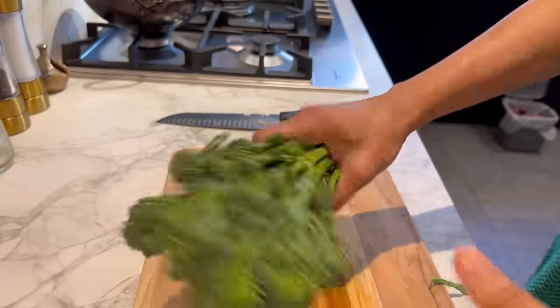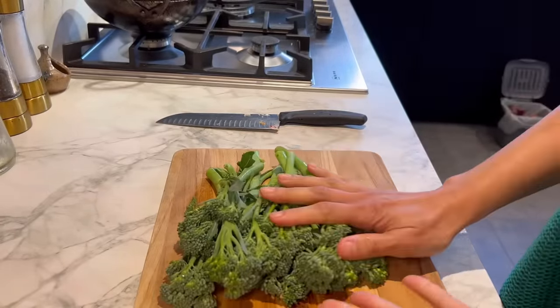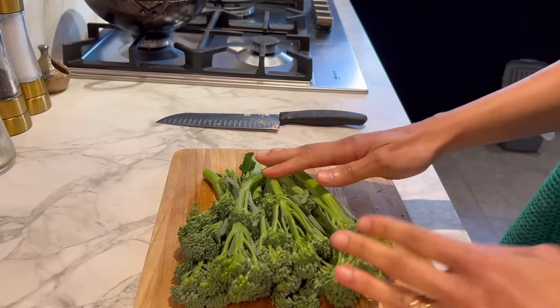In the meantime, get a nice big bunch of tenderstem broccoli — you can use normal broccoli or purple sprouting — and chop them into chunks.